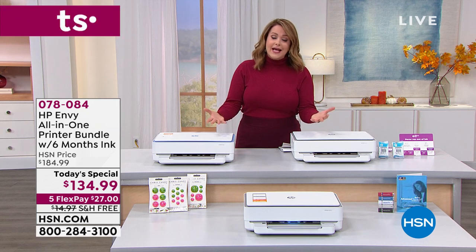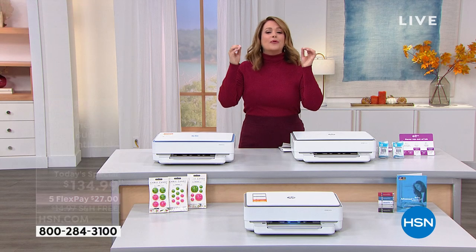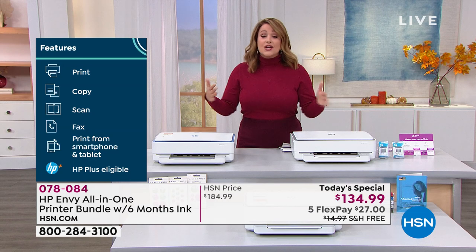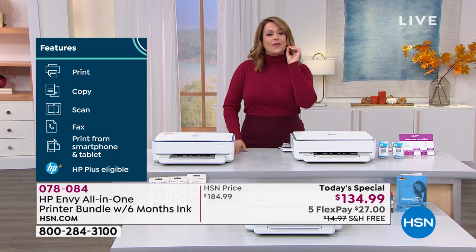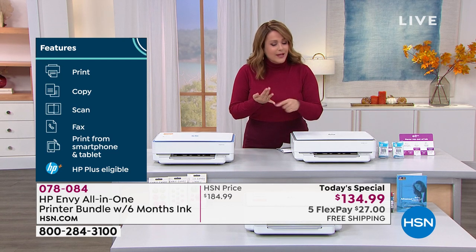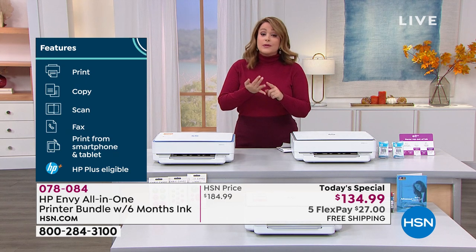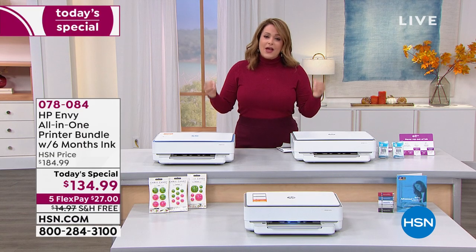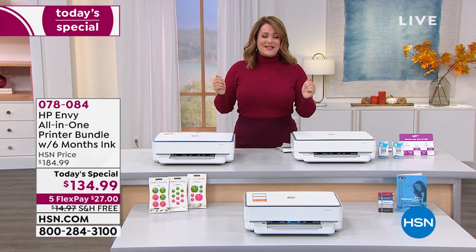How about your crafting and your creativity? How about sharing photos or printing photographs? We're talking about professional level quality and you're doing it for just pennies. You're going to be able to do it all. Everybody needs a great phone, everybody needs a great device — whether it's a computer, a laptop, or a tablet — and everybody needs a great printer. This one does all of it wirelessly.